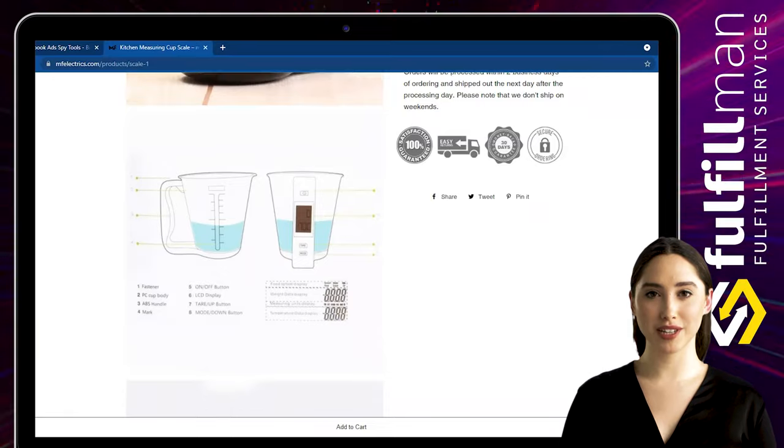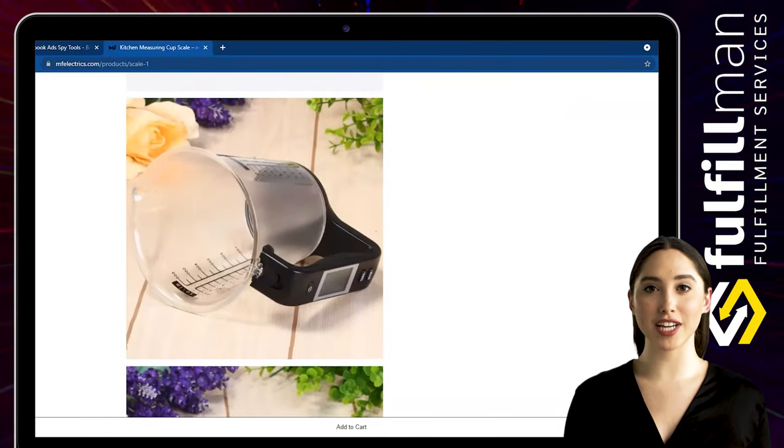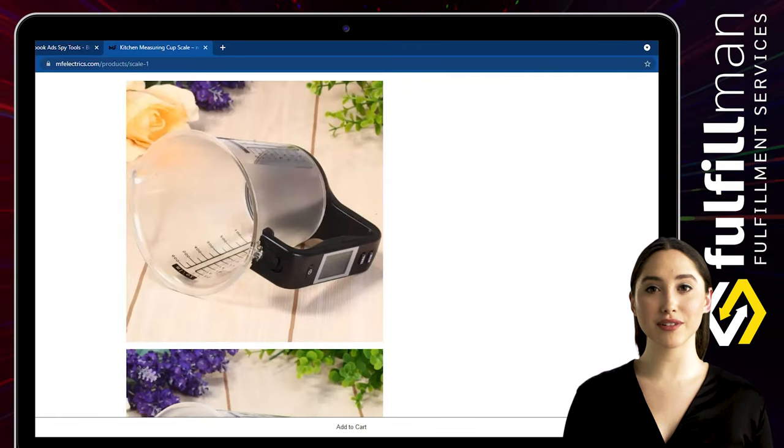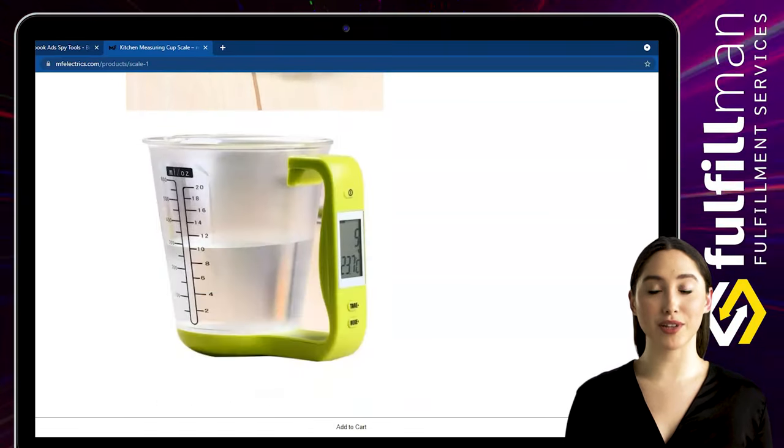This measuring cup scale has multiple measurement units — G, ML, Cup, CT, LB — and you can press the mode button to switch the measurement mode. There is also a peeling function to help you measure more accurately.